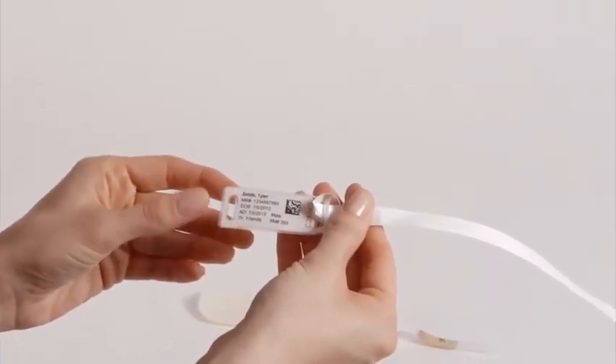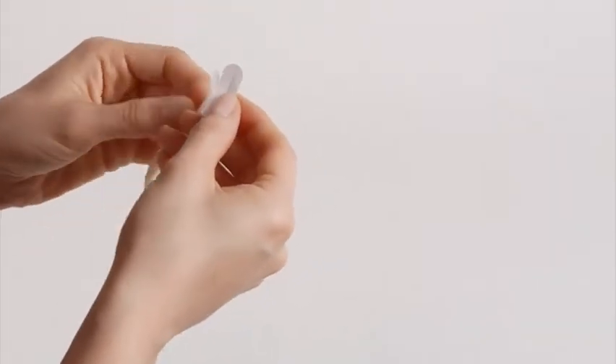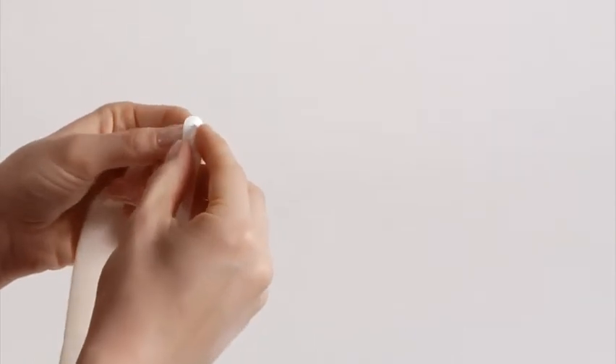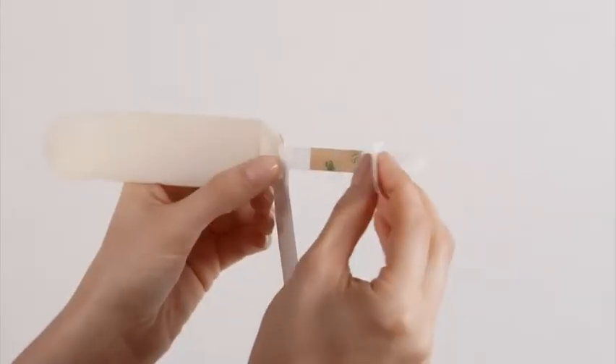To attach the swaddle band to the Comfy Cuff, insert the end of the swaddle band with the smaller slot onto the Velcro tab of the Comfy Cuff. Then slide the second ID tag onto the Velcro tab.